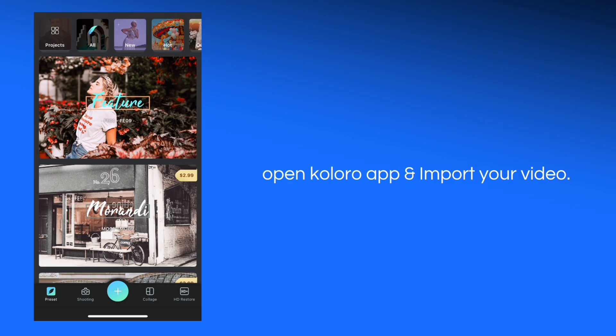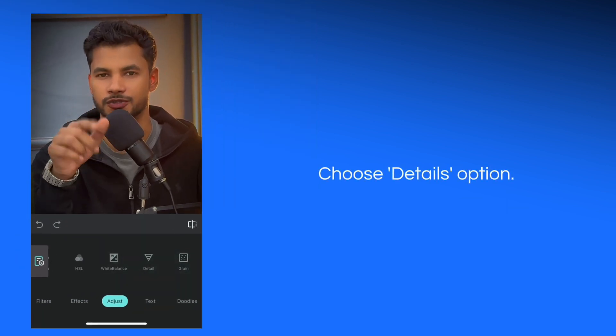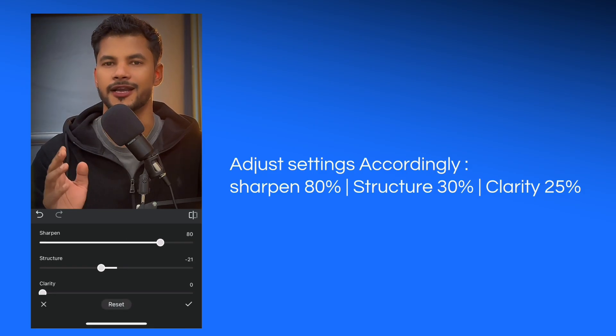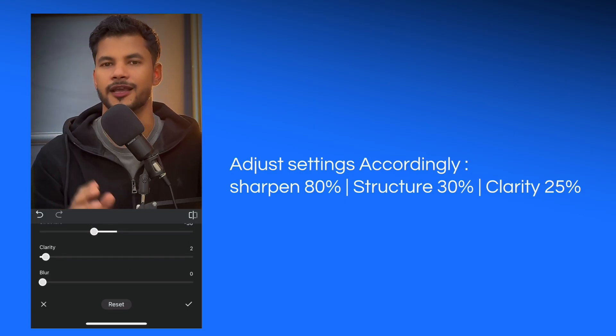Open the app and just import the video which you want to increase the quality of. Now go to the Adjust option and choose the Details option — click on it. Now adjust the settings accordingly: Sharpen will be 80%, I will keep Structure up to 30% according to your video, and Clarity will be 25 — I will increase it up to 25.